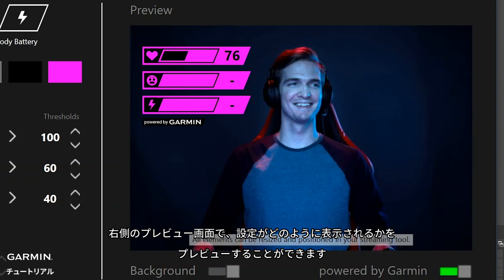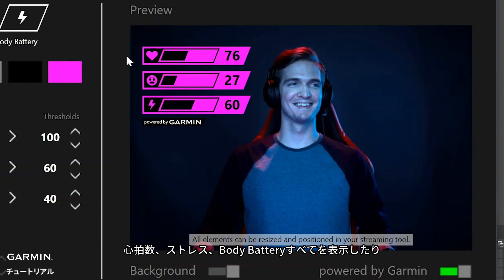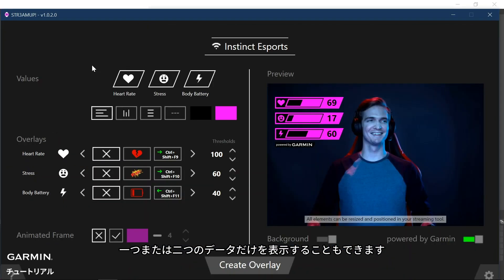On the right side, we have a little preview window that gives you an idea of what it will look like. Keep in mind that the actual positioning and resizing happens in the streaming tool. In this example, you can choose to show heart rate, stress, and body battery, or you can choose to only show one or two of these selectable values.